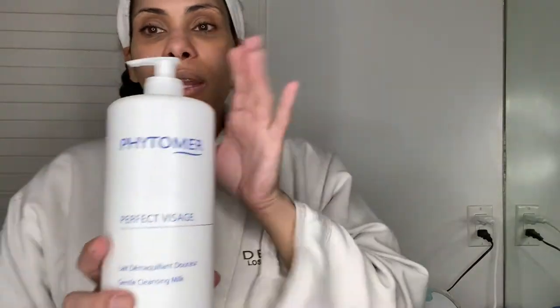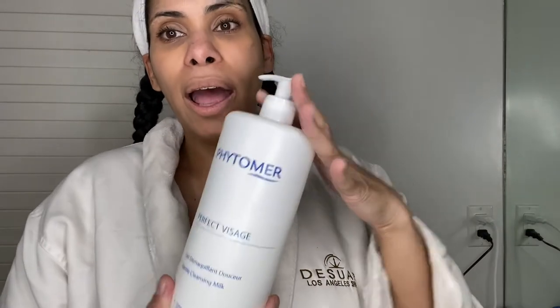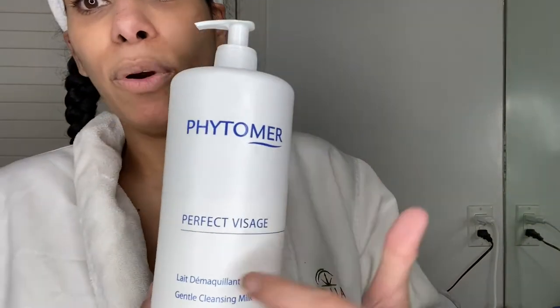So the first step is a cleanser. Everybody should have a cleanser at home — I don't care who you are. Even if you say your skin is sensitive and you only use soap and water, you should have a cleanser formulated for your skin type. There are lots of cleansers for all skin types. I like to use this one — it's a milky cleanser called Phytomer. My skin tends to get really dry and dehydrated, so this helps put moisture back into my skin.